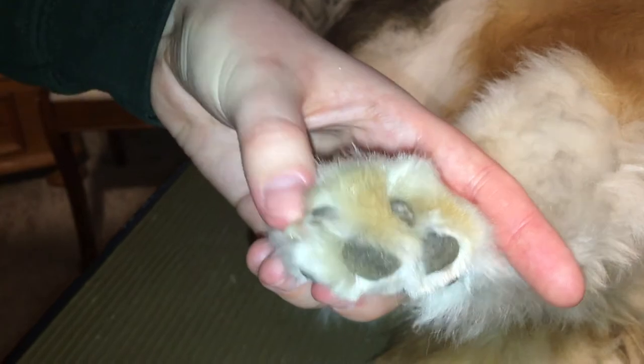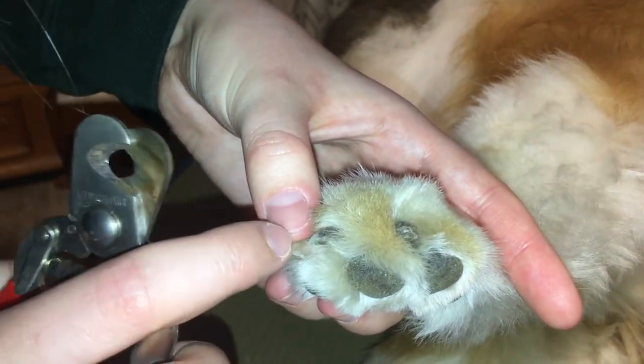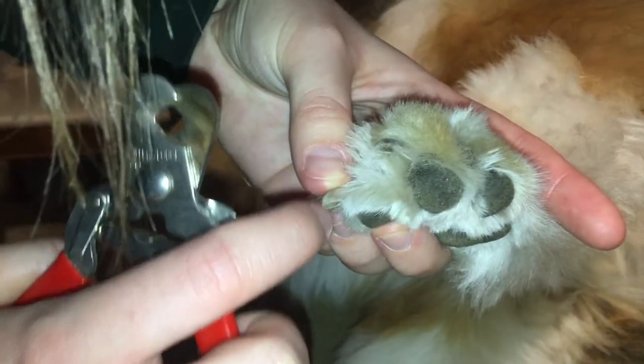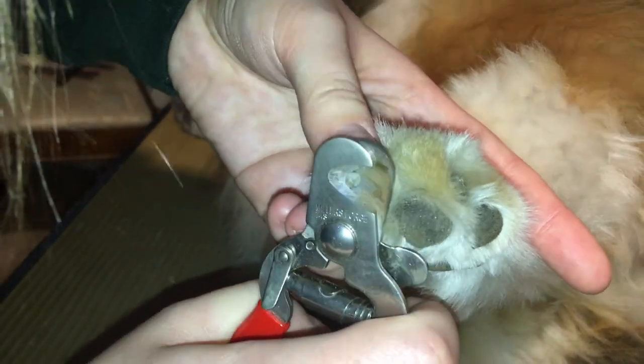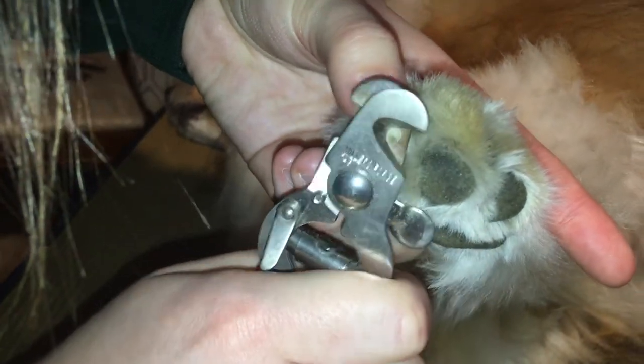What I'm going to do is put my thumb to where I want to cut. I just want to cut this little sharp tip off, right where it gets sharp at the end. I'm going to put my nail clippers right here, and my thumb is right at the back so the nail clippers can't move. I'm just going to cut.